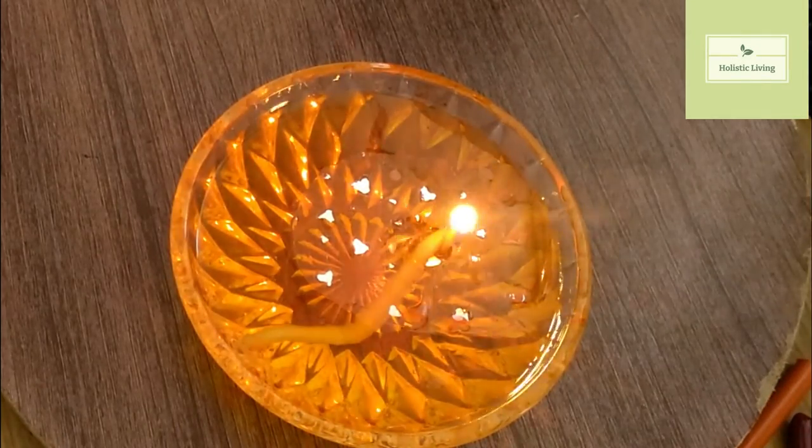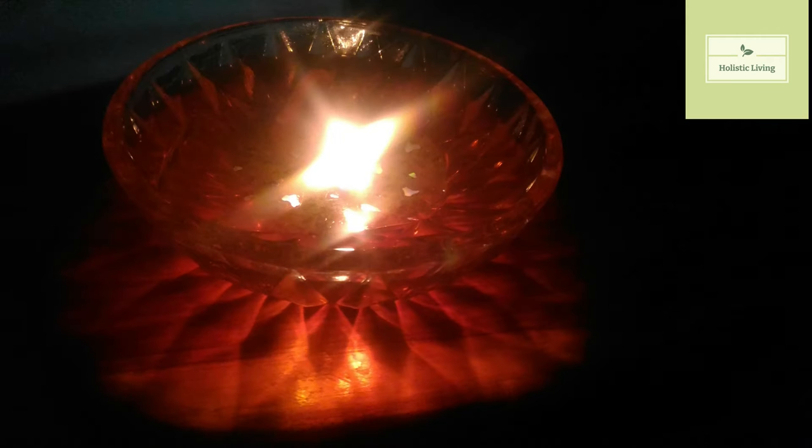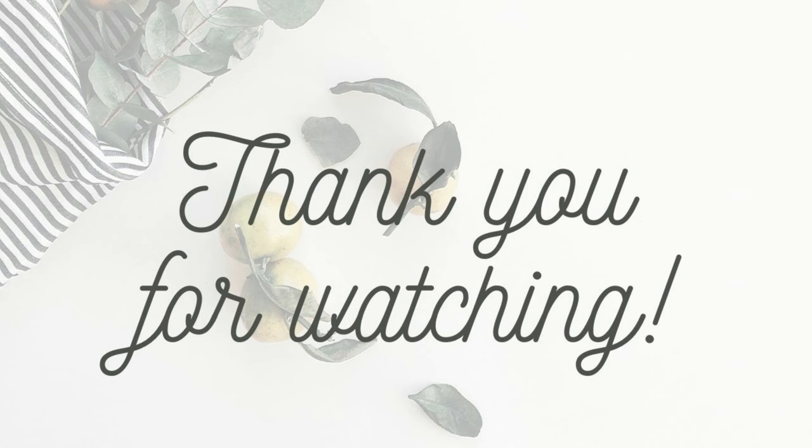I'm lighting it up — it's a simple method of preparing a water diya. I request you all to make it at home. It's better than using wax and polluting the atmosphere. It's going to look good, feel positive, and give you a lot of positive energy. Thanks for watching — please subscribe to my channel and share, like, and comment on this video. Thank you very much.